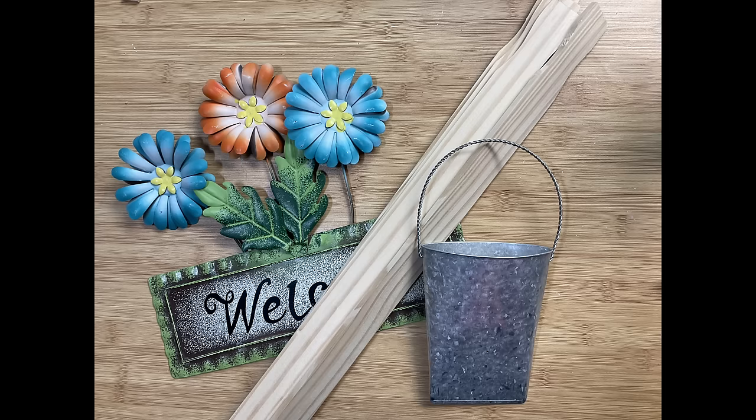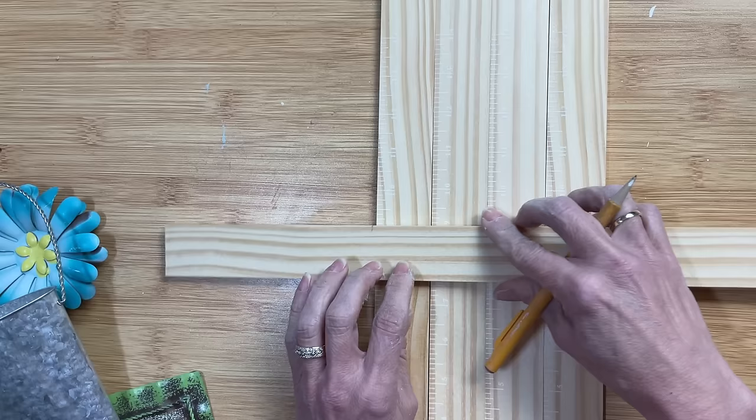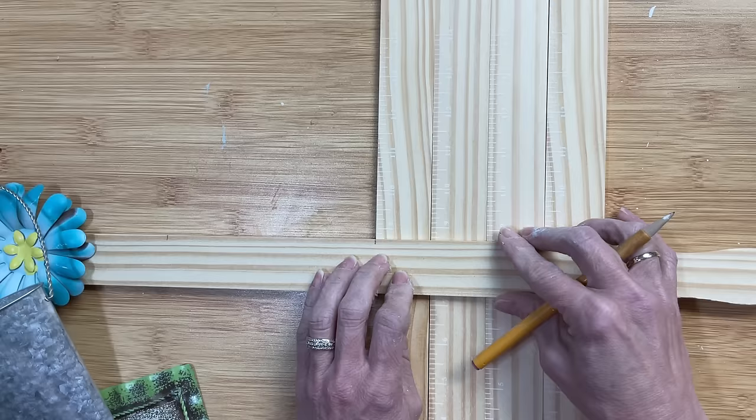For DIY number five, we're going to make this wood sign using some metal flowers. I wanted to use the big ones that come on stakes from Dollar Tree, but I couldn't find any, so I found a sign and I'm going to cut the flowers off of it. Taking four five-gallon paint sticks, I'm laying them next to each other, measuring how long I need to cut three pieces to glue the four tall ones together. Using my miter box and saw, I'm going to cut those three smaller pieces.